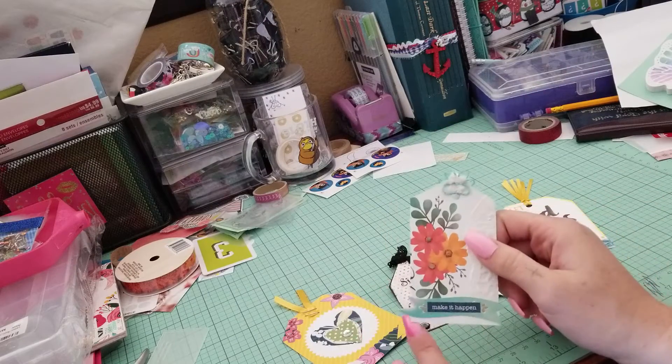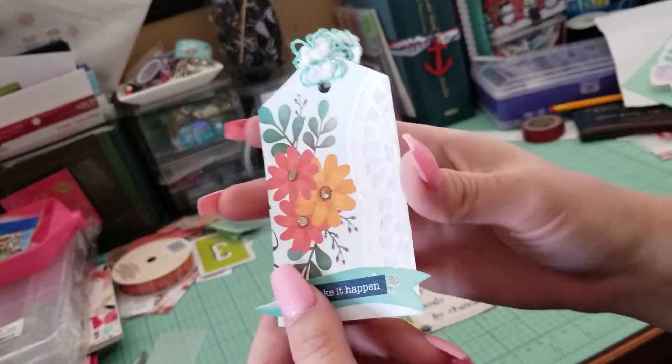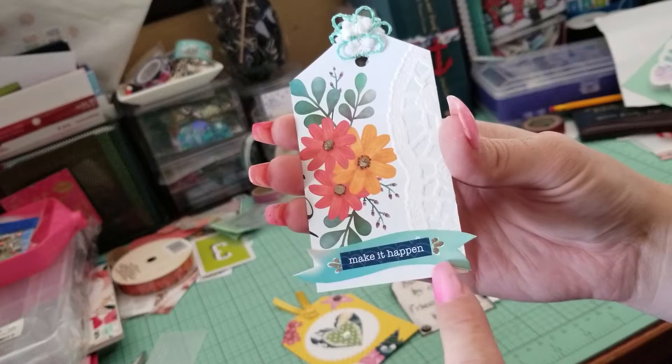I used some of a doily. This was another part of the card and it said something underneath it. And then I put this sticker on top. I'll come in closer. This is a card — this banner was also part of the card that I just fussy cut around and then glued it on here.